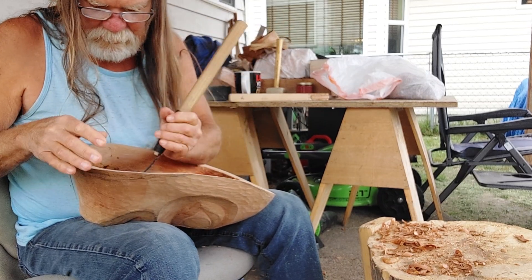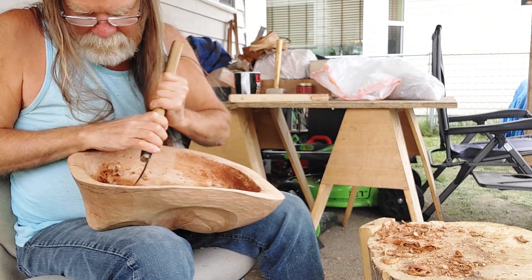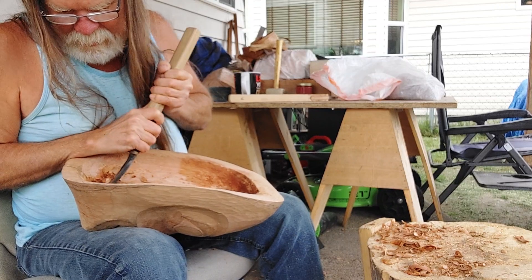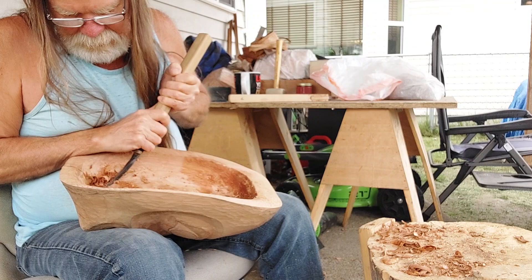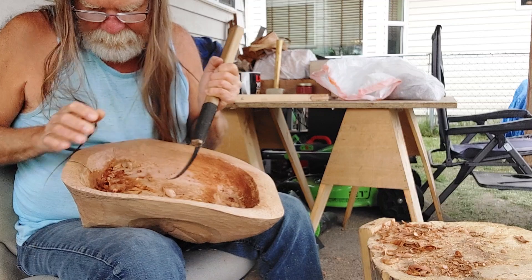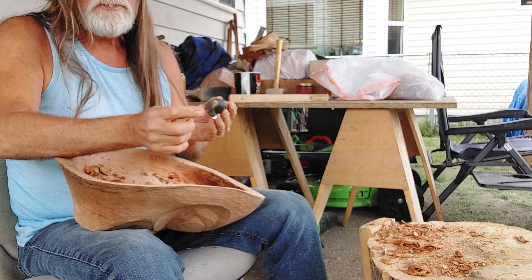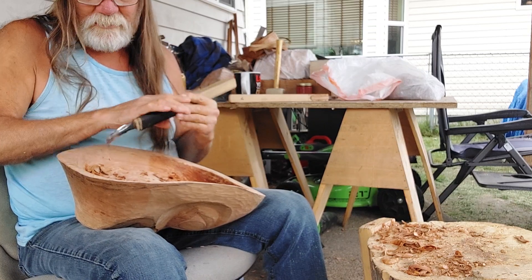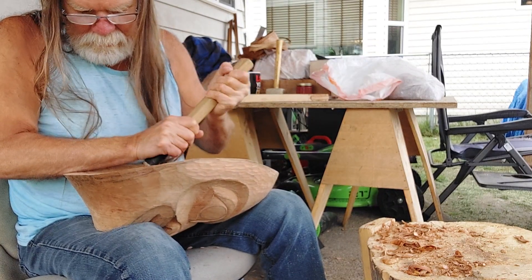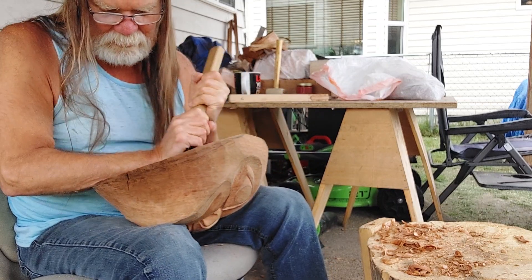This knife that I'm using is hollow ground on the bottom, which is preferred by some artists — for others it doesn't matter as much. It's just a matter of what your preference is. Hollow ground means it's kind of rounded and cupped on the bottom, so you're sharpening just the very edge — about one-eighth inch on either side or less. It also depends on what sharpening system you use.